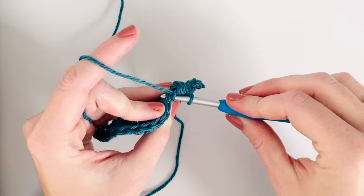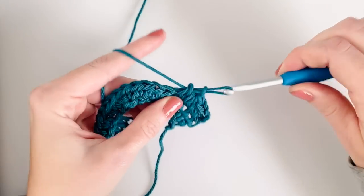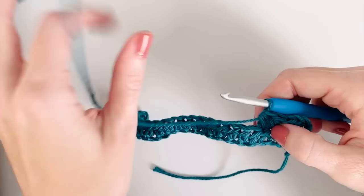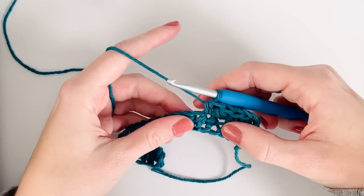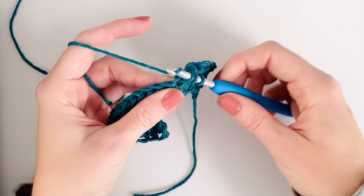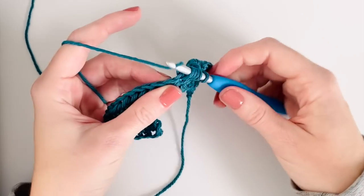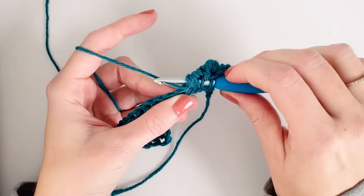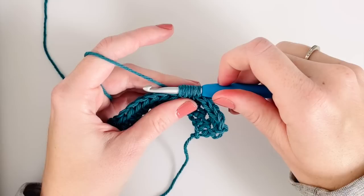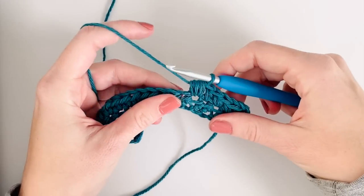Then in the next stitch I'm just gonna work a regular half double crochet, and then another puff stitch into the next stitch - which is basically like a half double crochet but I'm just yarning over and pulling up a loop two extra times - and then I yarn over again and pull through all those loops.